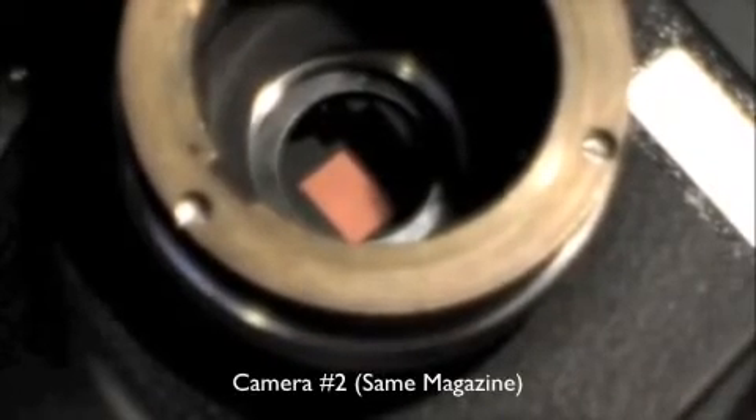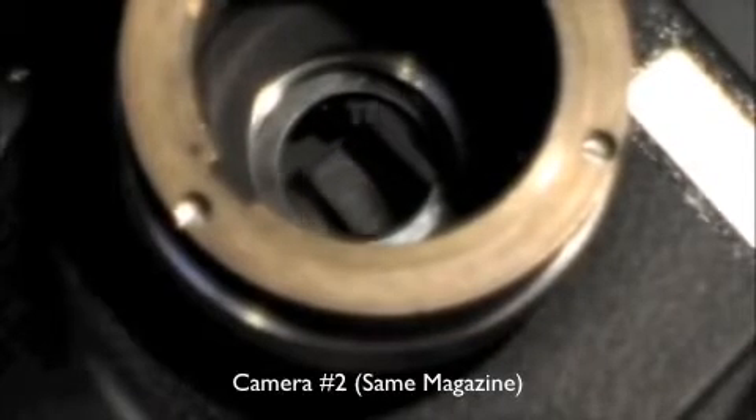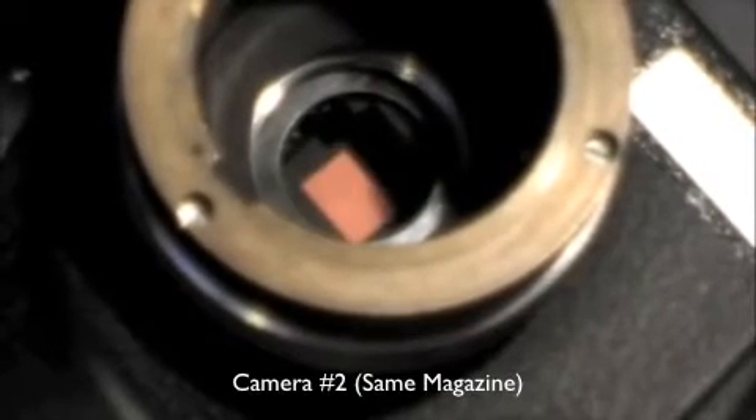Here's camera number two, same test. I'm going to put a little line on the film.